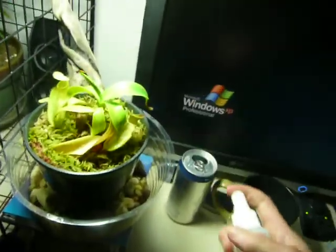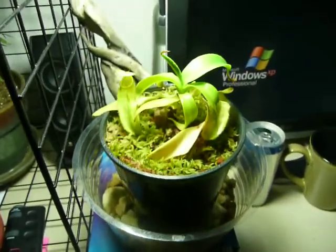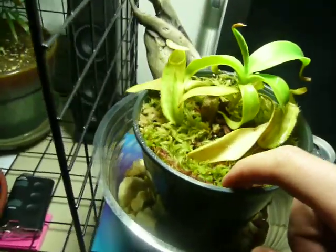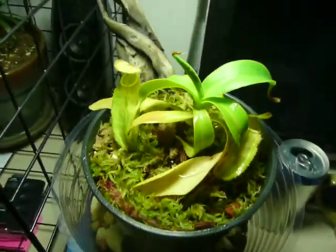Anything that I don't successfully mist, I get later. Either way, it's pretty moist. I just put some fresh sphagnum moss in there the other day — live sphagnum moss from my bog.